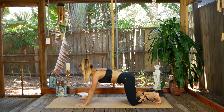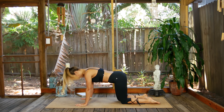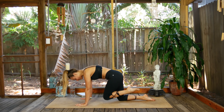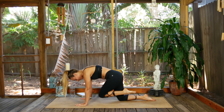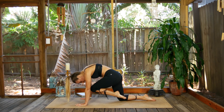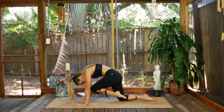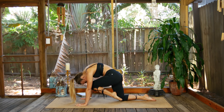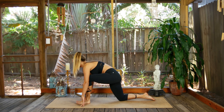Inhale and come back into that neutral tabletop — other side. All the way into the right knee, extend the left leg back and long, energize through the leg. Big inhale, exhale knee into nose. Inhale take it back. Send it back. Exhale knee to nose. Inhale it back. Last one — exhale in, inhale it back. This time bring the foot through and plant it.